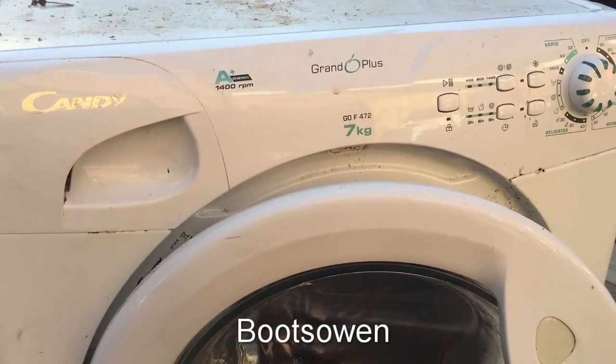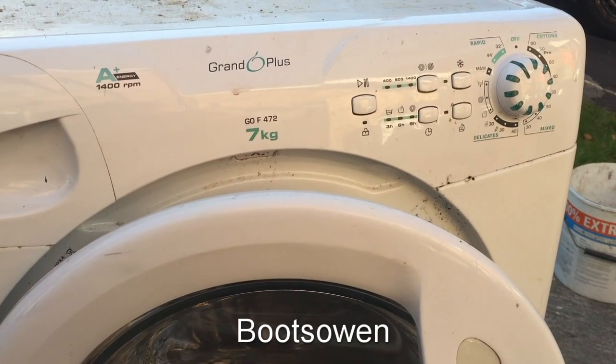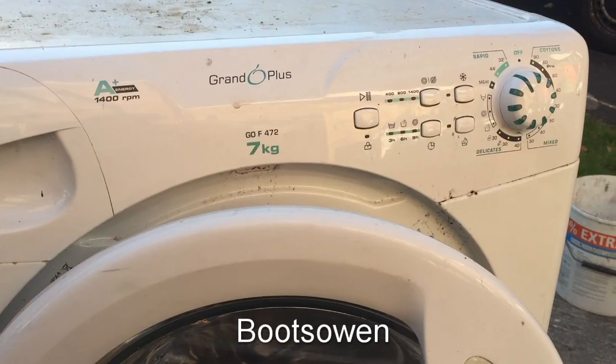Hey there, it's Boots Owen here. This is a Candy Grando Plus washing machine, 7kg, GOF — I guess that's the Grando — GOF 472 model.